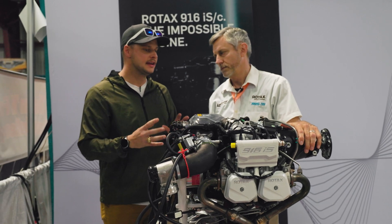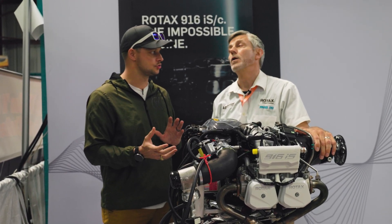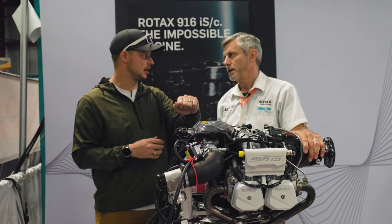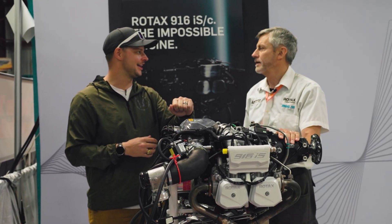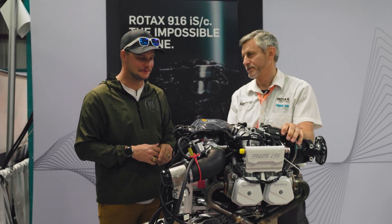Absolutely, it'll be great to have that extra horsepower. Now the five-minute limitation — is that going to be pilot controlled or is that going to be FADEC controlled? No, that's pilot control. Okay, so you'll have a certain knob, kind of like an afterburner on a jet? Yeah, mill power max. Yeah, okay — I like that, I'm familiar with that.